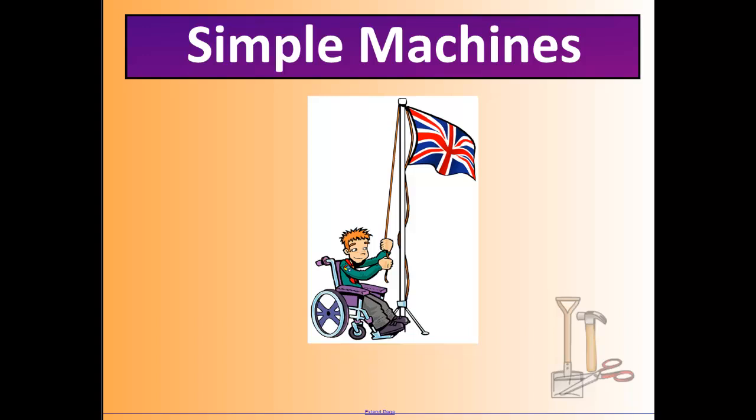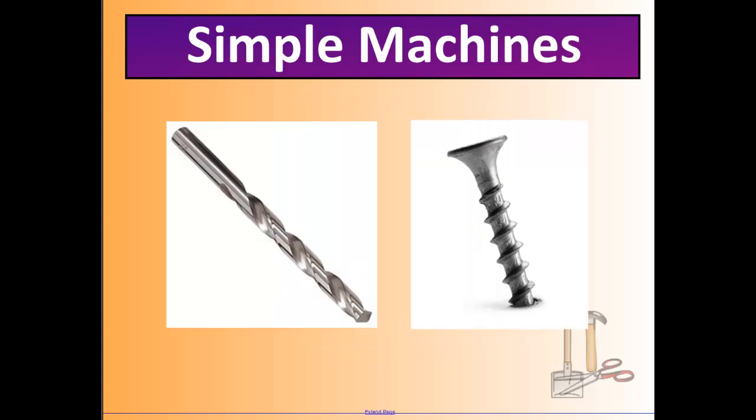How about the flagpole? The flagpole changes direction because it has a pulley — as you pull down on one side, the flag goes up. It also increases speed, since pulling on the pulley is much faster than any other way to raise the flag. A screw changes rotational energy into linear energy, so there's a change in direction, and it also increases speed — it's much faster to use a drill than to screw something in by hand.